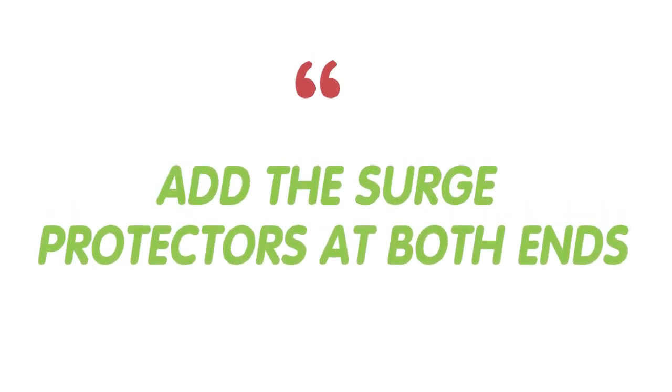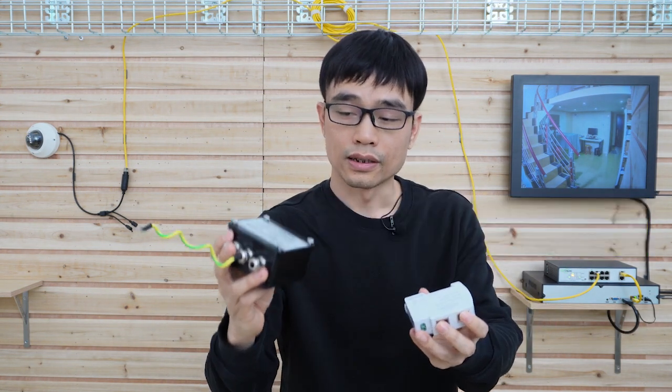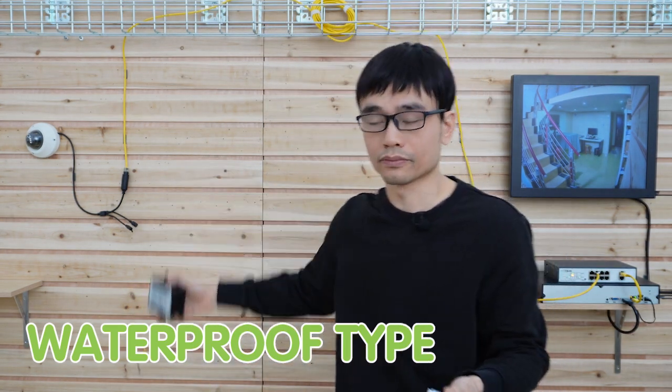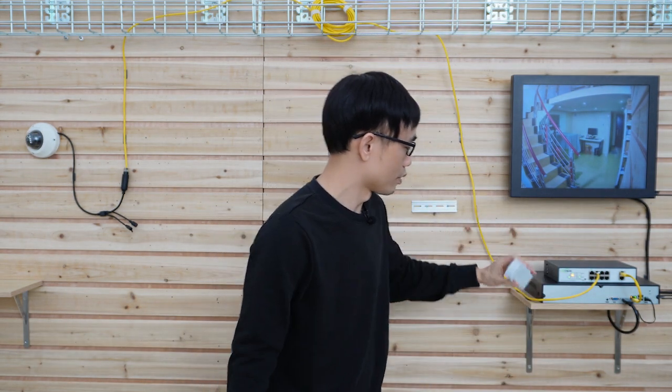In order to stop the surge, the simple solution is to add a surge protector on both ends. These two are very typical surge protectors. This is the waterproof type — we usually install it right next to the camera. And this is the DIN rail type, which we can use close to the PoE switch.